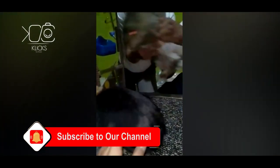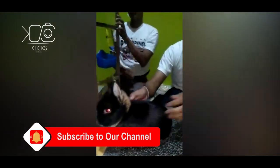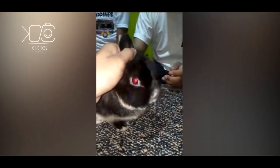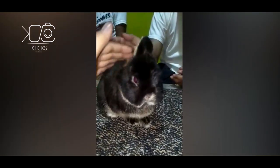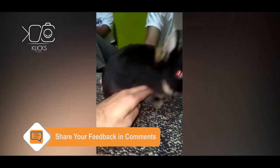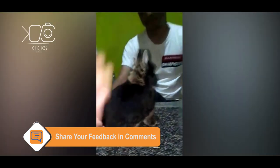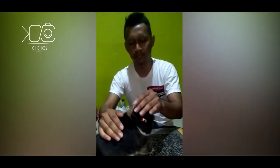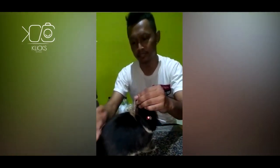This is Black Otter. For the show rabbit, there are three certain points to evaluate.